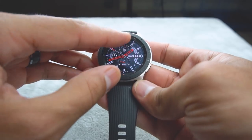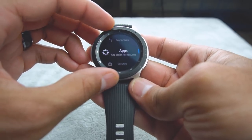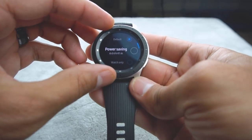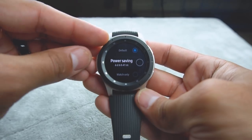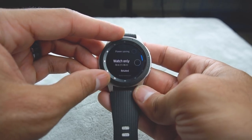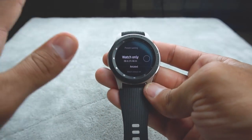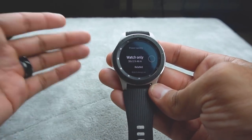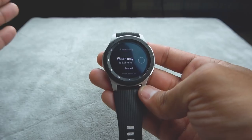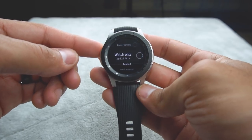There is a function in the settings where you can go to battery and switch to a power saving mode. In power saving mode you can get about six days. But if you go to Watch Only mode — where it turns all the other functions off and the screen stays black for the majority of the time — you press the home button to see the time, and this watch will last nearly 38 days.